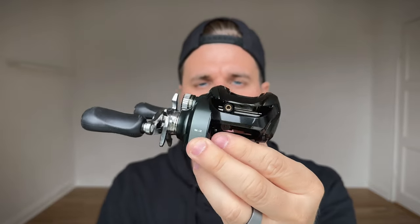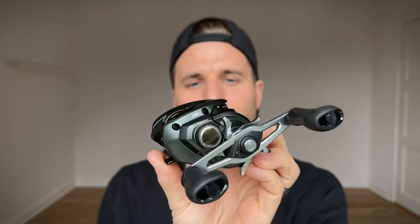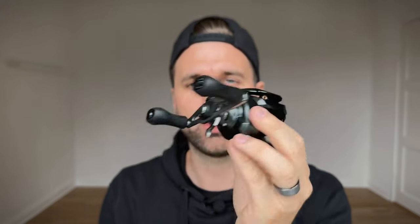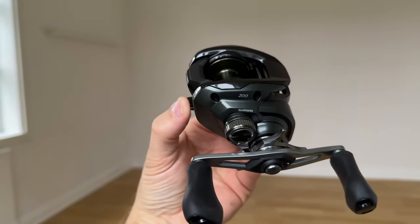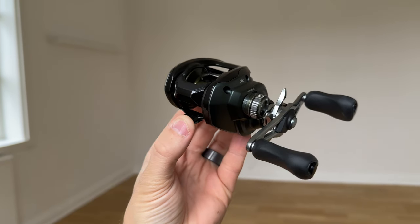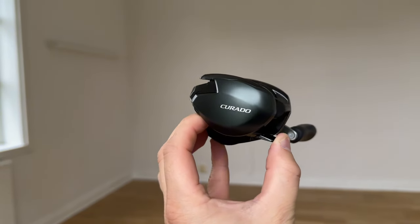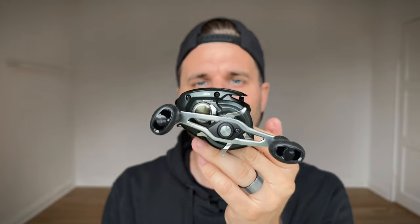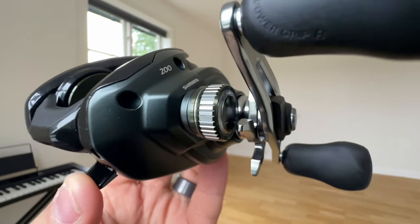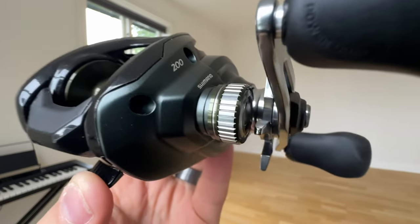The first thing I want to talk about is the body design. I really like this design. I've got a few Curado reels — I've tried and tested the Curado 150 MGL, I've used the Curado 200K, the Curado DC, the Shimano Tranks 300, and the Curado 300. I pretty much used and owned all of the Curado lineup reels and I really like the design of this one. I like the green tones and I love the duo colors with the black on top.